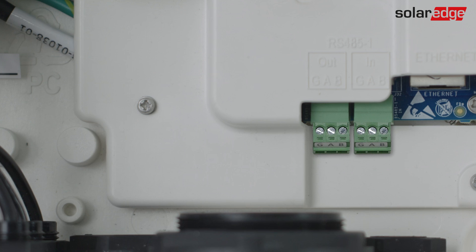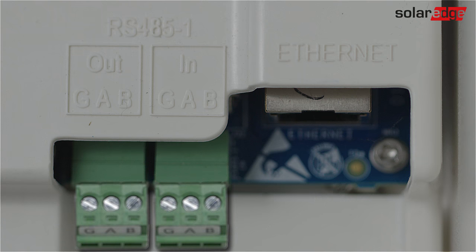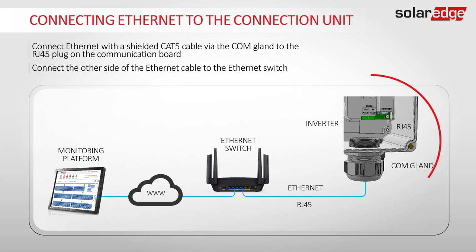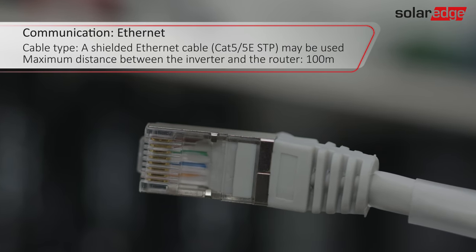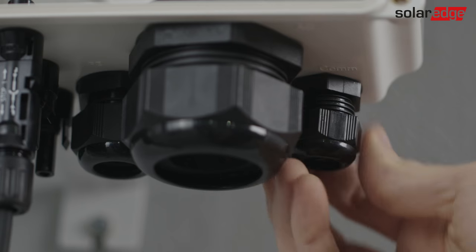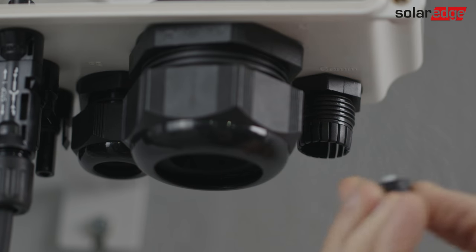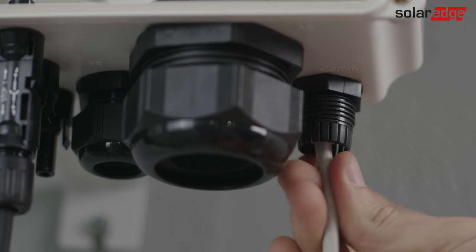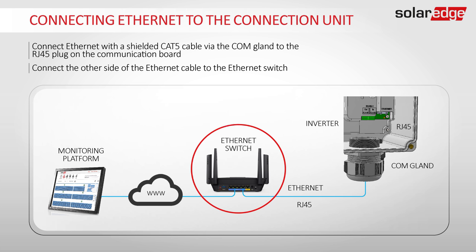Now let's connect communication. It is recommended to connect communication before AC for easier access to the connectors. We will connect Ethernet and RS-485. Ethernet is used to connect a master inverter to the cloud-based monitoring platform. Connect Ethernet with a shielded Ethernet CAT5 cable. Remove the seal from one of the openings in the communication gland, insert the cable through the opening, and connect it to the Ethernet plug on the communication board. Connect the other side of the Ethernet cable to the Ethernet switch.